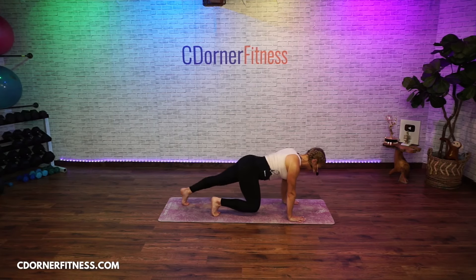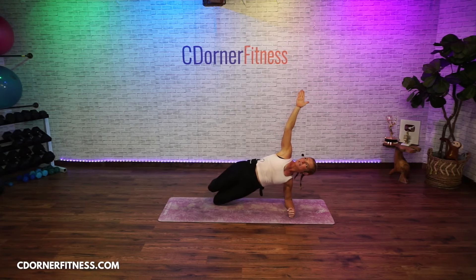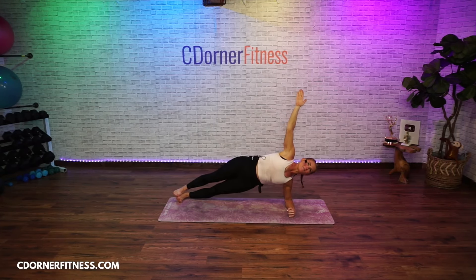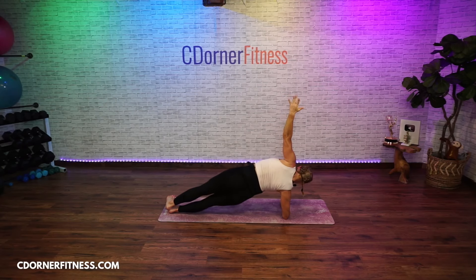Bring your right leg back, drop to your right elbow, bring your right arm forward so you're turning — left leg is in front, then stack. If you can't stack, stagger. If you can't do that, drop to the knees — hold. Eight pulses: eight, seven, six, five, four, three, two — hold it up. Take your left arm under and go right to the other side, stagger, knees, stack, whatever you've got to do. Pulse: eight, seven, six, five, four, three, two — hold it. Put your right hand on the floor, up to the left hand, back to down dog.